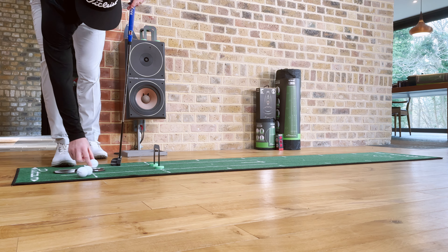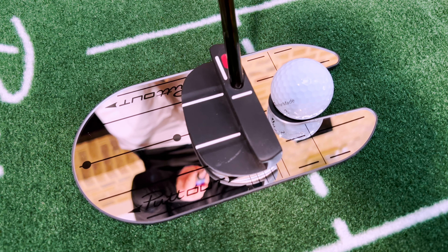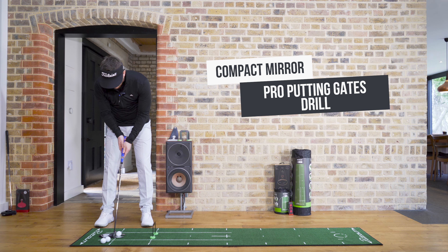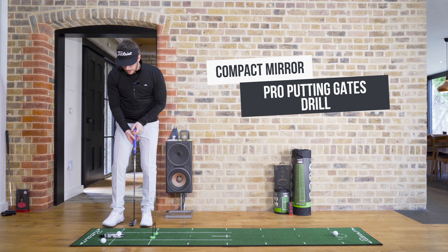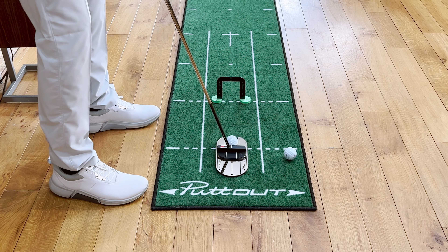So doing this as a drill, we're going to bring the ball into the mirror. Eyes down and over the ball, putter face nice and square. I'm going to go back and through — and you can see I got the ball through there without hitting either side, so that's telling me the ball is starting nicely on line and the putter face is nice and square.